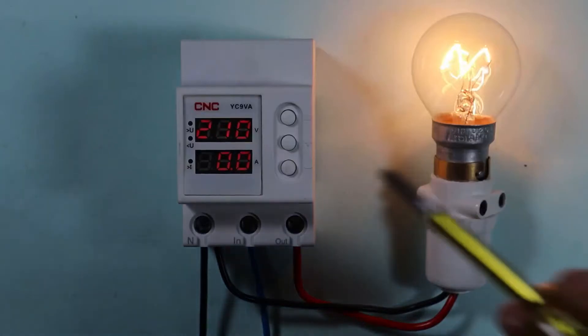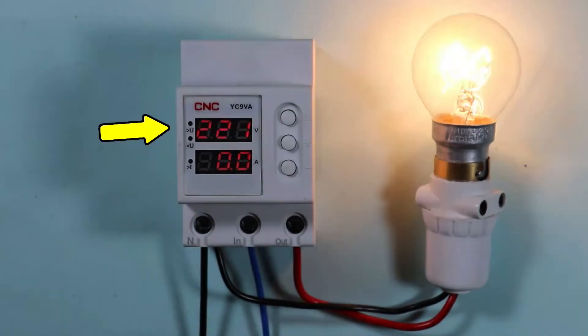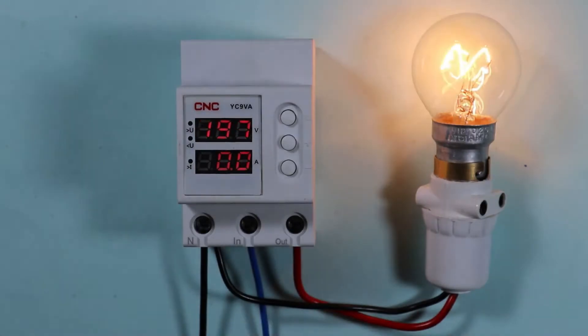You may have observed that sometimes voltage may suddenly increase and similarly sometimes decrease. If this fluctuation of voltage happens again and again, there is a chance that our home appliances get damaged. To avoid this, a voltage protection device is installed.